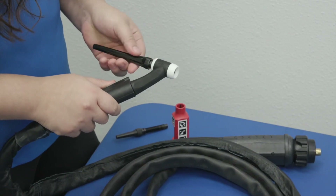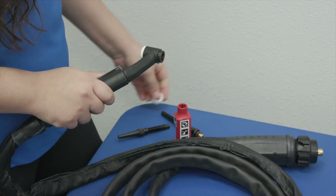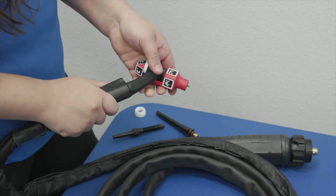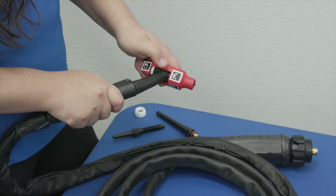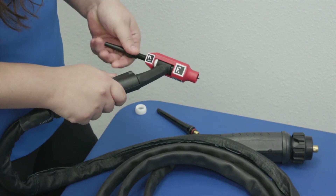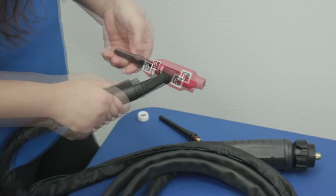To assemble the TIG torch, unscrew the back cap to remove it. Remove the heat shield. Insert the head of the torch into the opening of the AR nozzle. Insert the AR back cap through the opening in the rear of the AR nozzle and screw into the TIG torch head.